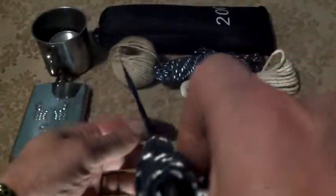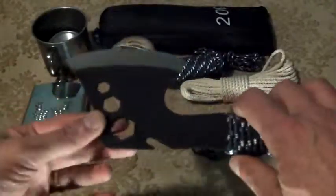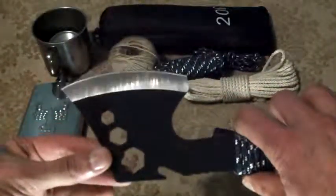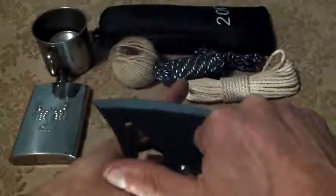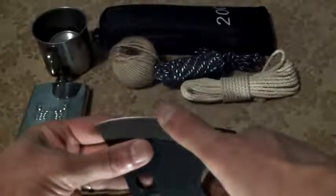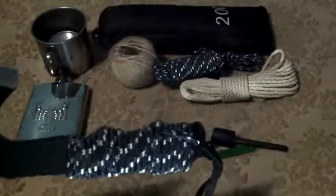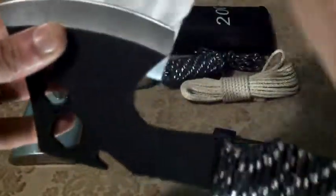This little chopper or hatchet — whatever you want to call it — I don't know what grind it is or what kind of steel it is, but it's a tool. For these kinds of tasks, this thing is razor sharp. It cuts paper, and I'll show you that it does.